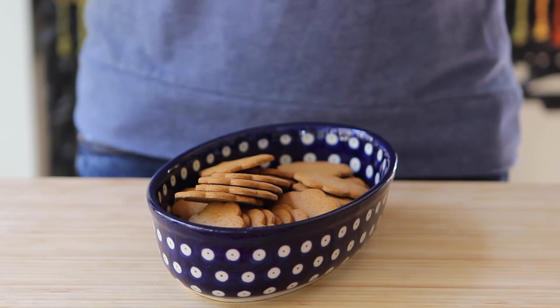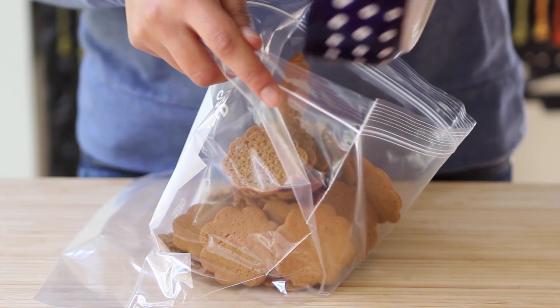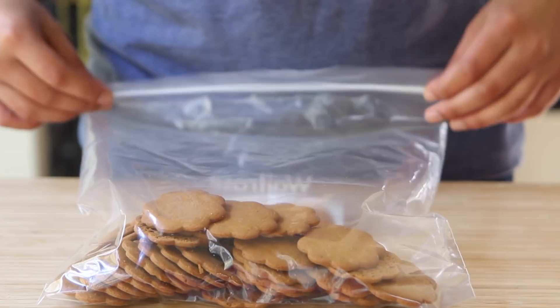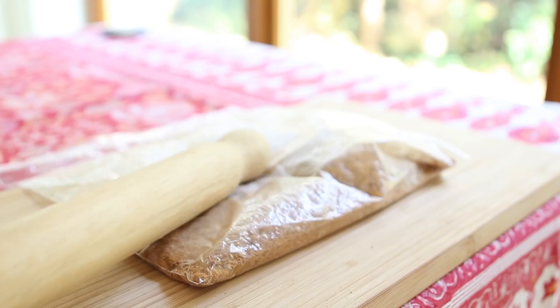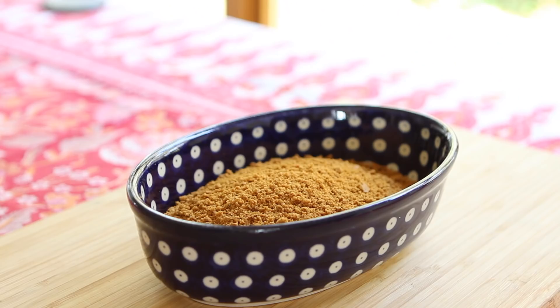To make the base, I have 150 grams of speculoos or ginger snap cookies that I'm placing into a ziplock bag and crushing with a rolling pin, until I'm left with about a cup and a half of cookie crumbs. Although you could use any cookie, my personal preference is ginger snaps because it pairs beautifully with the interior of this cheesecake.